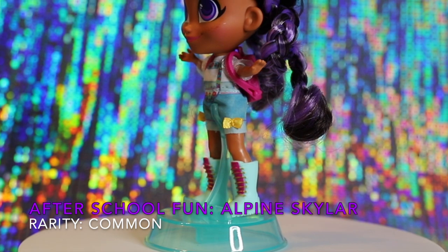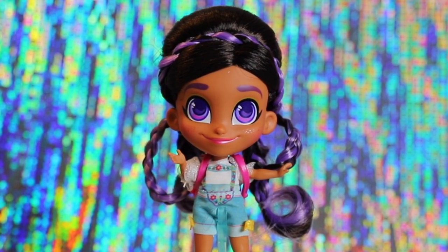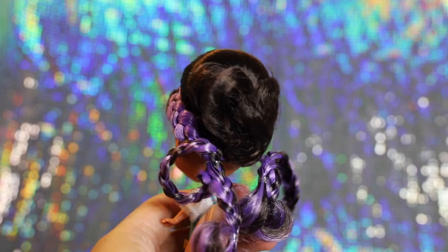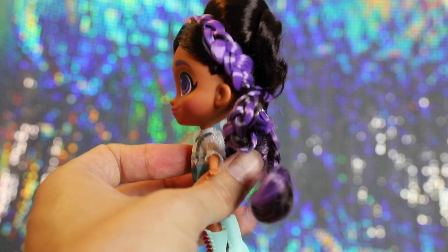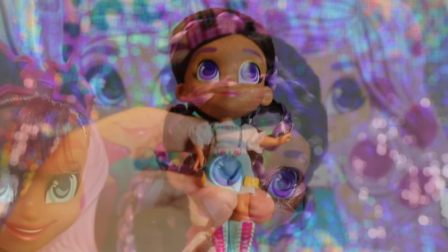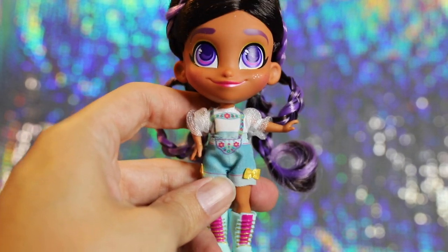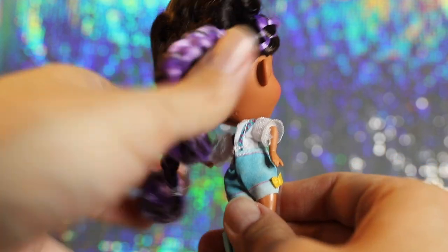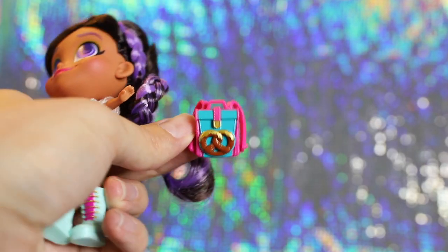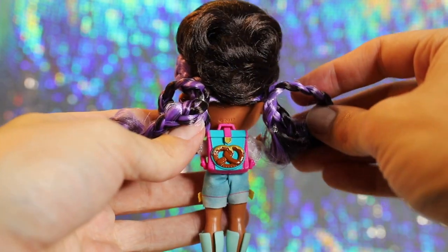Inside box four, we found Alpine Skylar, another returning character from series one. I believe she's known for her traveling. This doll is part of the After School Fun series. She sports deep brown hair parted just off to the side and tied back into a large bump on her head. The bump is wrapped in a braid with purple streaks, going into two large braid ties at either side of the back of her head. This style is impressively clean — I don't see any flyaways. Skylar has adorable purple eyes, her cheeks are dusted in light freckles, and her lipstick is pink. She wears Alpine-inspired printed floral overalls and jean shorts with small bow attachments, all as one piece. Her shoes are turquoise boots lined in pink. She also comes with an adorable hot pink backpack with a pretzel on it — the straps can be snapped on and off to place on the doll's back. She's ready to tour the Alps for sure now.